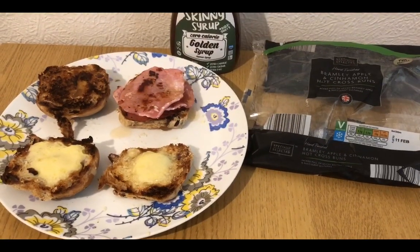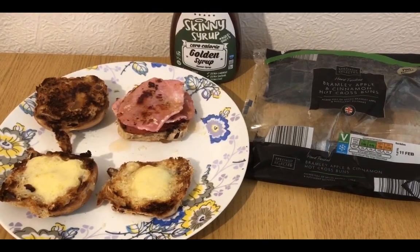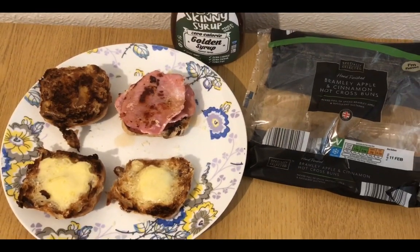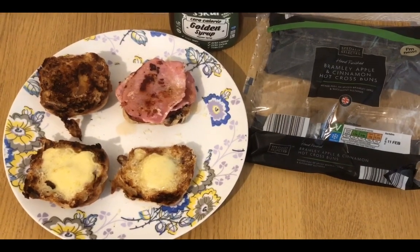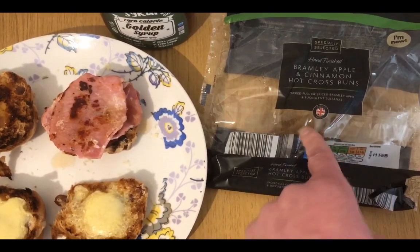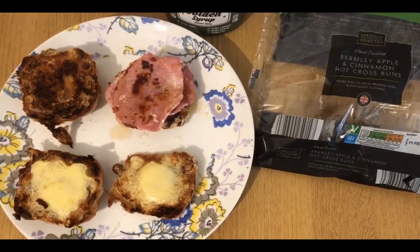Following on from my hot cross bun and bacon experiment the other day, it went so well I've decided to go a little bit further. This is my breakfast for 15 smart points — it's quite pointy, but then it's Saturday, my points have reset and this is my brunch. I've got two Bramley apple and cinnamon hot cross buns from Aldi, weighed at 120 grams, which is 11 smart points.